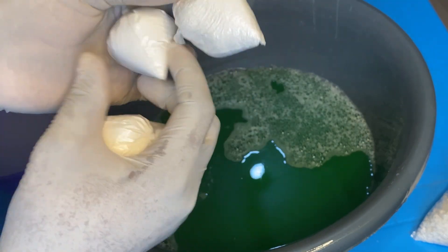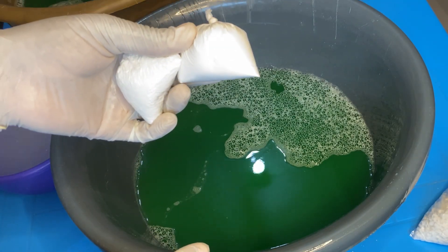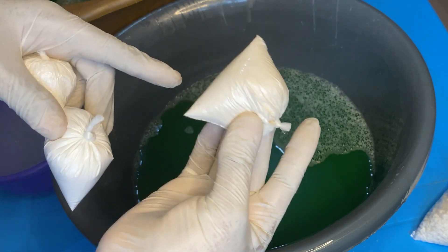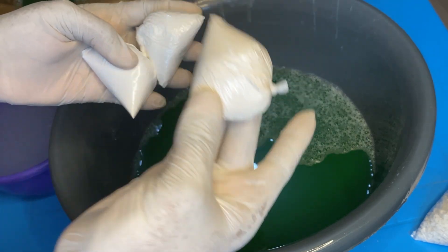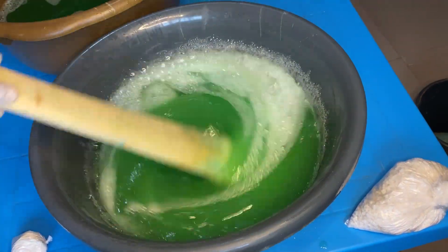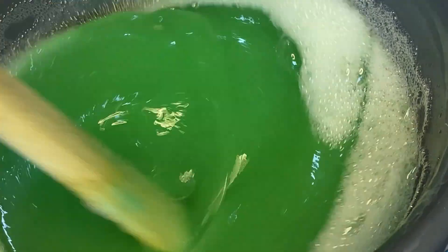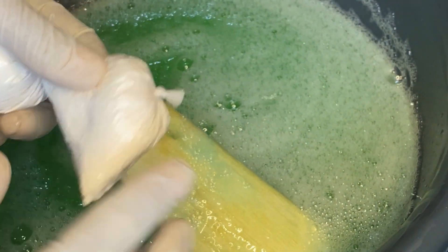If you are using the thickener powder, because you'll be adding extra water, you need to add either SLS or booster powder. This is because the extra water will dilute the foaming agent that was already there, making your liquid soap less foamy. If you do not add either SLS or booster powder, your liquid soap will be thick and plenty but it will not lather. Take note: when adding thickener powder, because you'll be dissolving it in extra water, you will have to add SLS or booster powder. As you can see, it has thickened this liquid soap very beautifully.